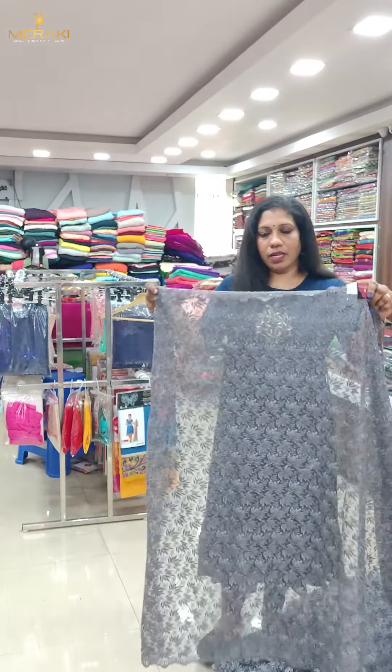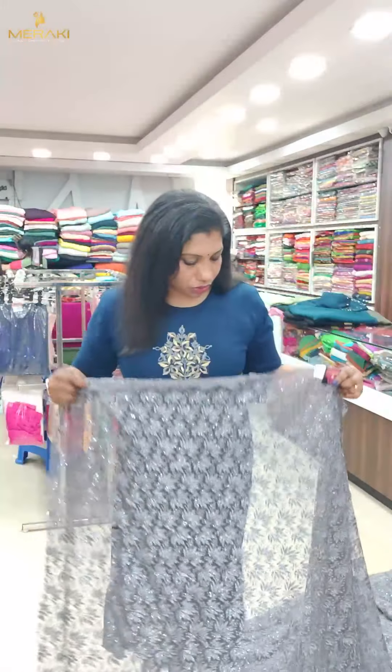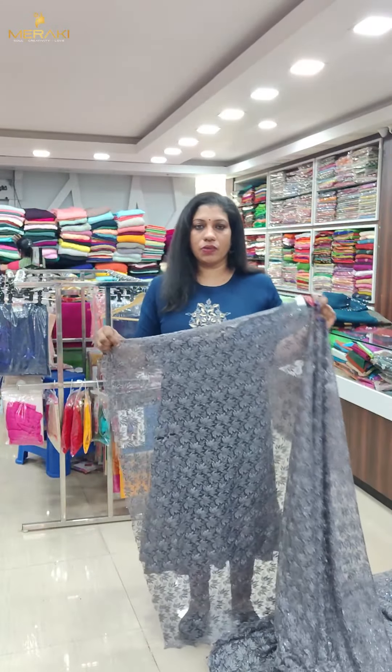The next color is gray color — closer view. Thread work, same color, sequence, tone-to-tone. All colors are liberal colors — same color, zipper work.